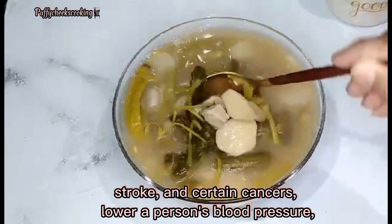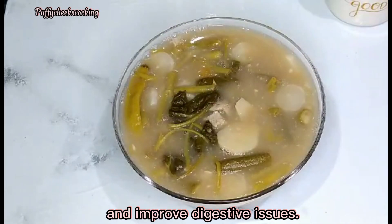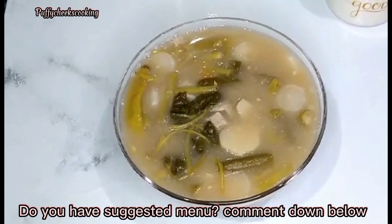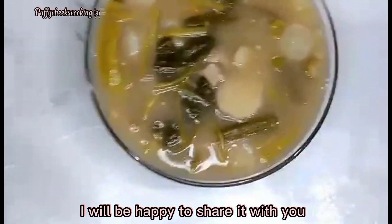Regularly consuming a wide variety of vegetables is said to reduce the risk for heart diseases, stroke, and certain cancers, lower a person's blood pressure, and improve digestive issues. Do you have a suggested menu? Comment down below — I will be happy to share it with you. Thank you for watching!